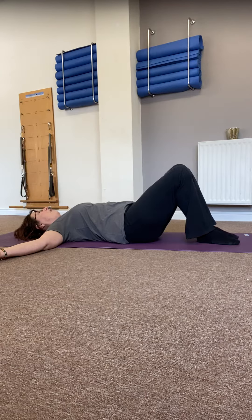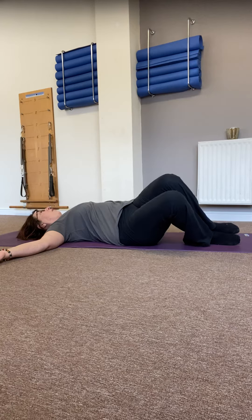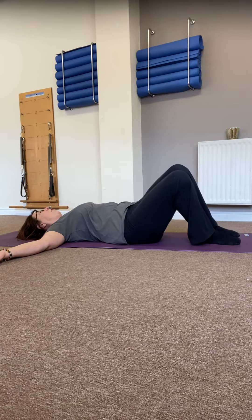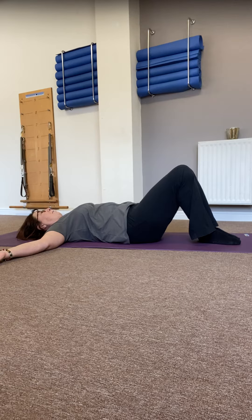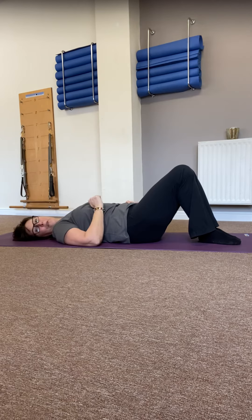As you breathe in, allow both knees just to roll to the outside edge of the right foot, taking your knees over towards the right side — the left leg will be completely stacked on top. And as you breathe out, bringing it back to centre, returning the spine to neutral — nothing has changed there.